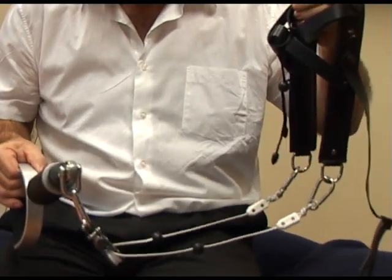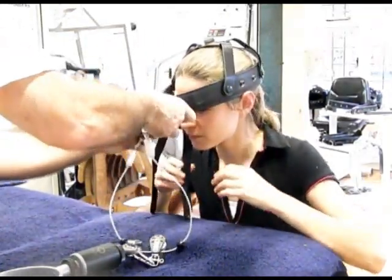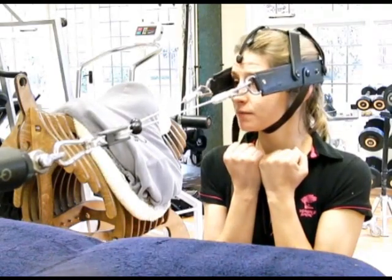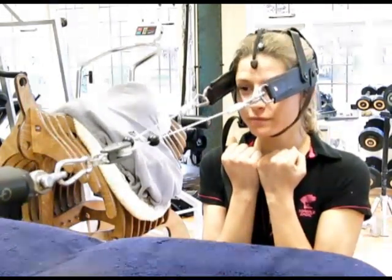We use different forms of applicator — we use a harness or compression plates, and different angle types of compression plate. We then apply this to the body at a fixed position in a reproducible position, and then we either pull or push on the body to create a maximal force.